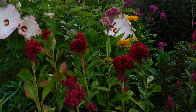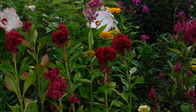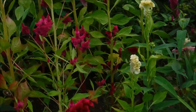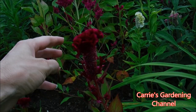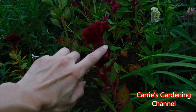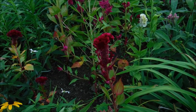These do readily reseed themselves. What this flower will actually do is — this whole thing, the whole way down — will turn into seeds. It will bloom, and then this whole thing will just get like seed pods on it and turn into seeds. You can then collect the seeds and replant them for next year.